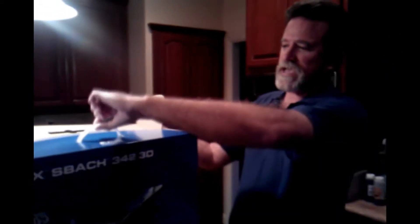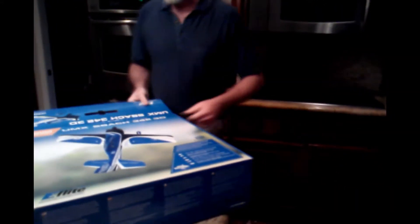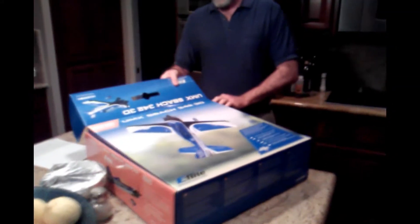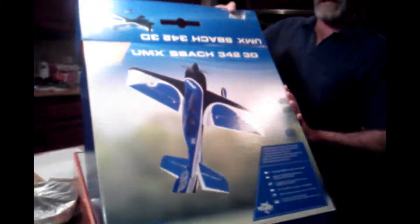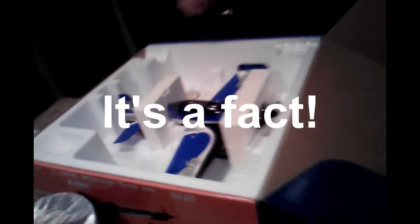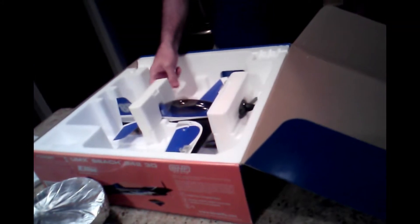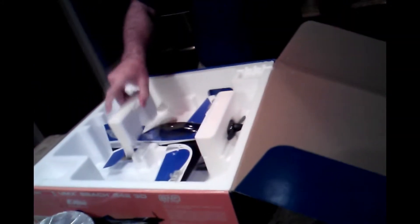Let's take a look at this thing. It comes with a nice little carrying case, which is cool — you can see it has a handle here. This is, of course, Horizon's Bind and Fly series, which they claim is almost complete, all but the battery. So let's take a look in here. You'll notice we do have really, really good packing with these little taped-down pieces. Very impressive.